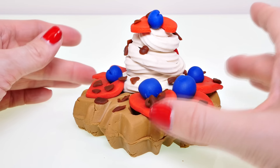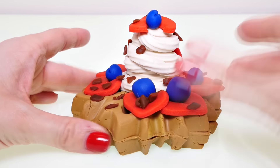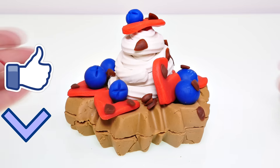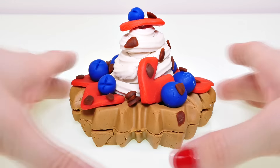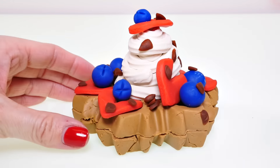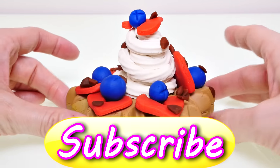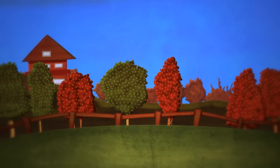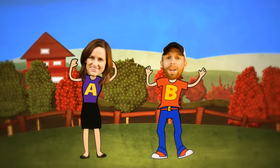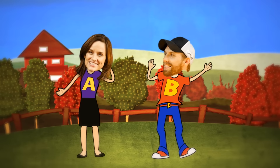If you guys would like to see me make a real waffle with this waffle maker, just click on the thumbs up and leave me a comment below and let me know what your favorite waffle toppings are. You know what my favorites are — they're right here! This is Kayleigh for DCTZ, thanks for watching another video — that's the end, come back soon or we'll miss you friend!